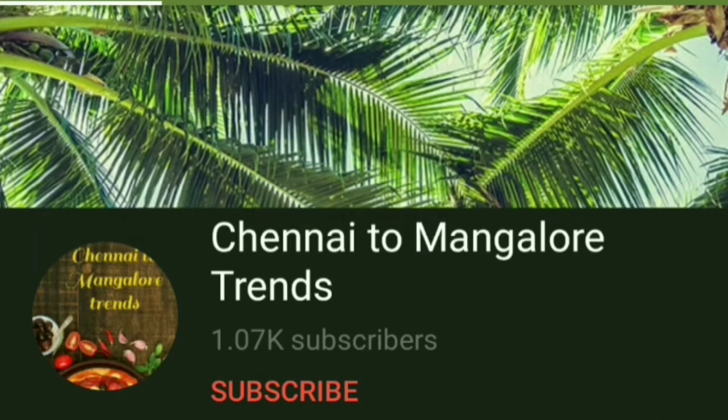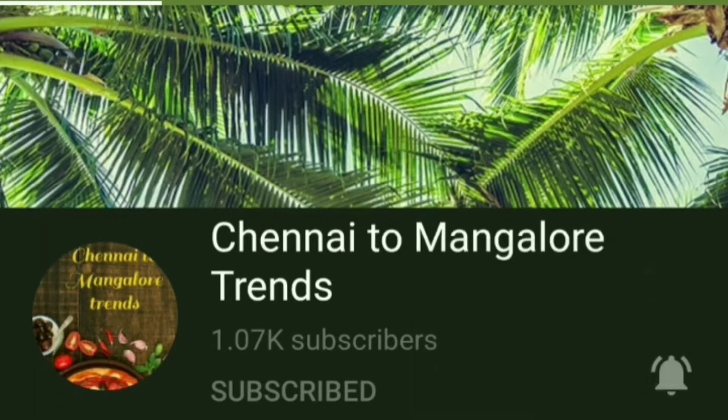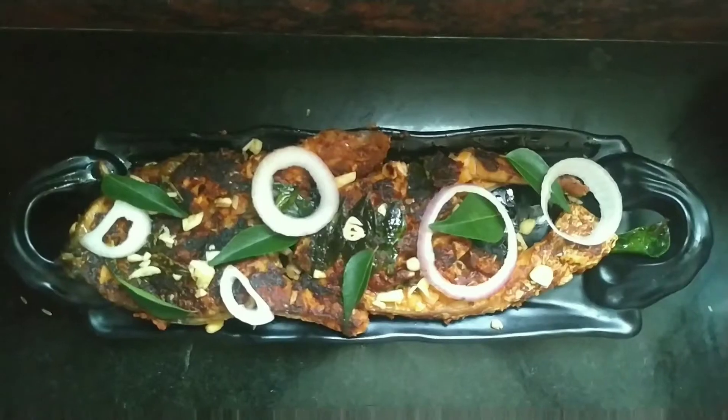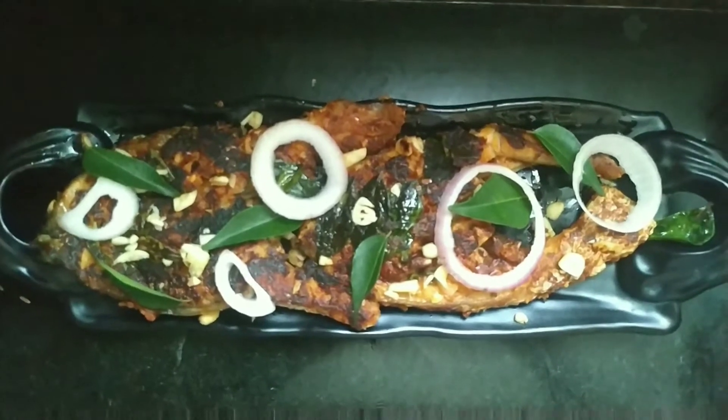If you are subscribed to this channel, please click on the bell button. Hello friends, welcome to the channel Mangalutans. Today we want to talk about garlic fish fry.